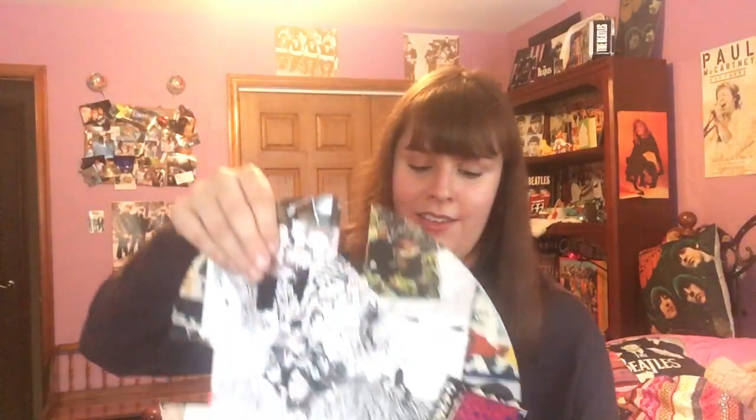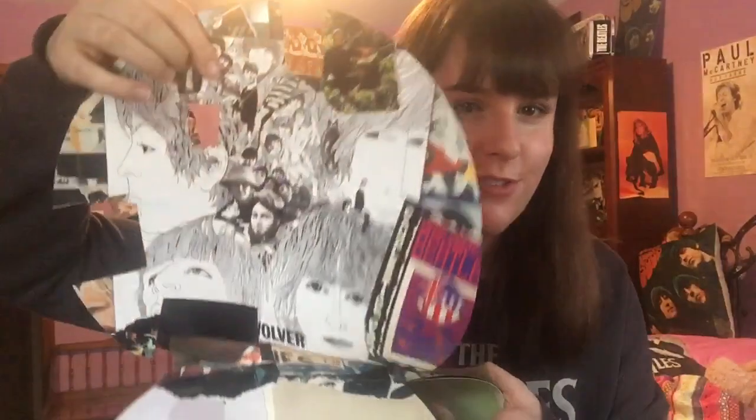Hi Beetle people! Welcome back to A Beetleful Life. Today I'm going to show you some DIY crafts that you can make if you have an old Beatles calendar or a bunch of old Beatles calendars that you're not sure what to do with. I personally have been getting Beatles calendars for about 10 years every Christmas, so I have accumulated quite a lot. They were for a while just sitting in my drawer until I figured out things that I could do with them. As you can see, this calendar is pretty cut up from all the things I've made with it. So let's get started.